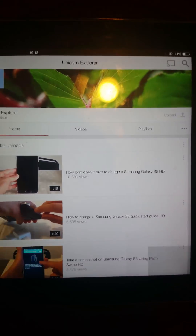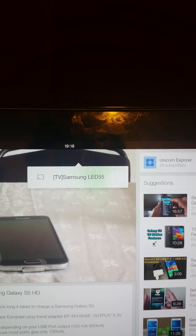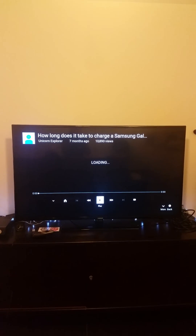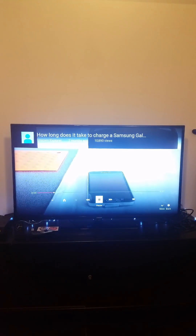I'm going to take a video of mine and click connect. It says 'connect' on my video. It's going to load — my TV is now loading the YouTube app and also my video.